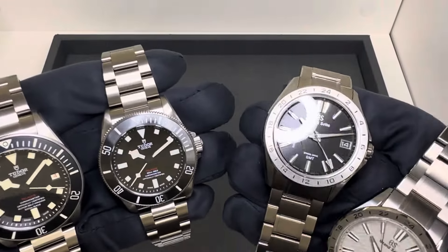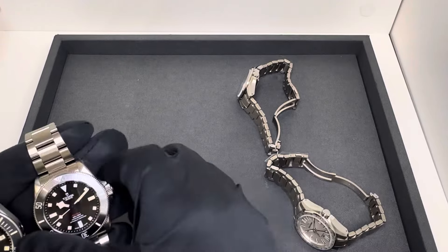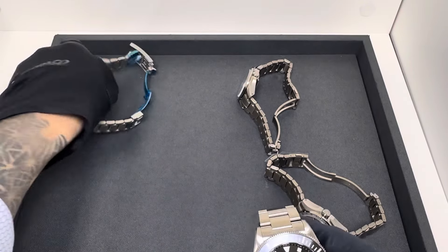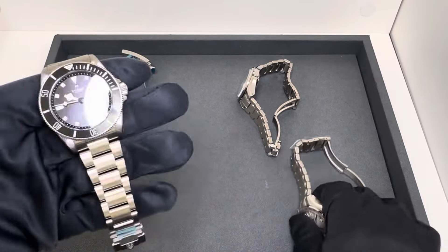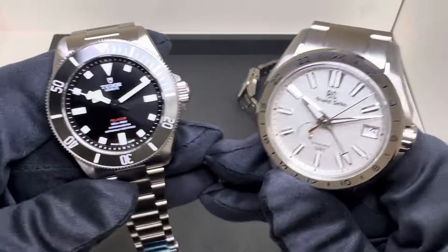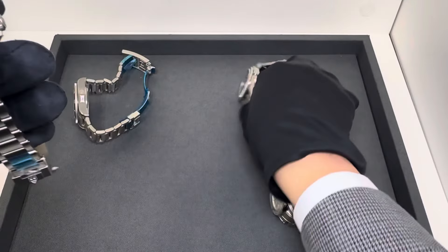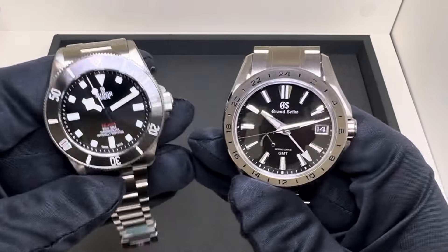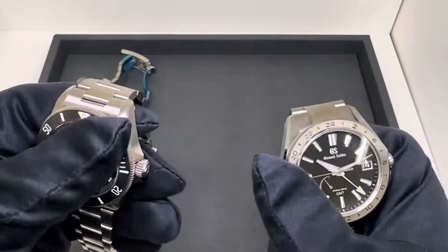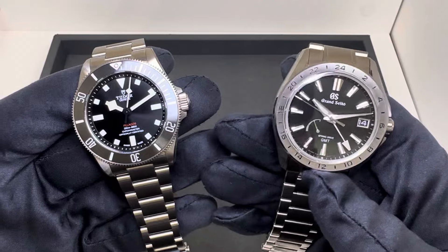The reason I'm doing this video is someone reached out asking me to compare these and share my thoughts — they were looking for a titanium watch and had narrowed it down to the Pelagos 39 and the SBGE285, or maybe the 283, so I'll show you both. Obviously both of these are a bit more similar with black dials, and the question asked was: which one do you prefer?